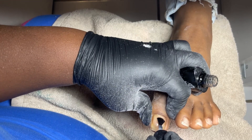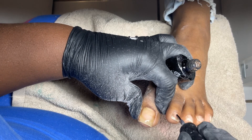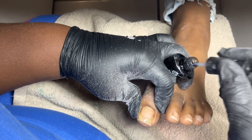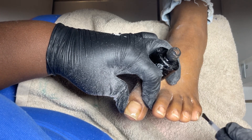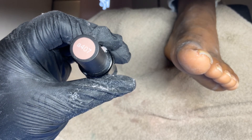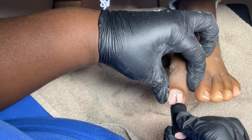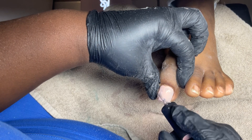I'm using my Beetles base coat. You don't necessarily have to put a base coat on top of acrylic toes because they already have acrylic, but I just do it anyway. The color I'm using is from Beetles — it's color number A407 and it's more of a nudish, pinkish color. I like it. This client loves nude colors on her toes.